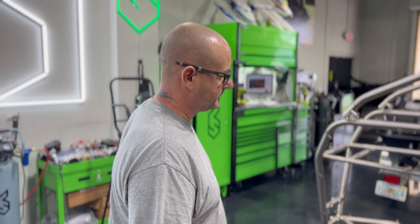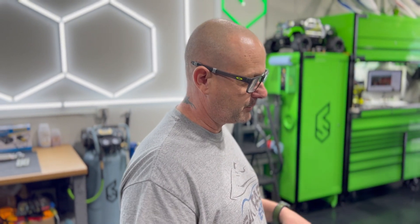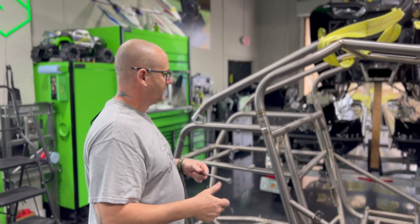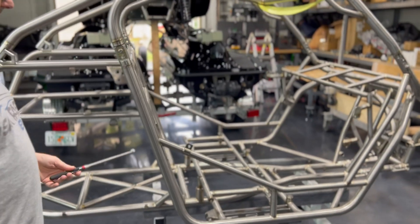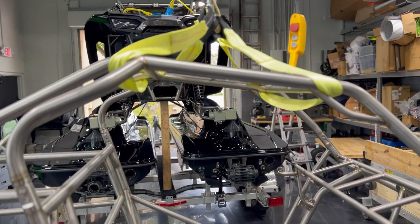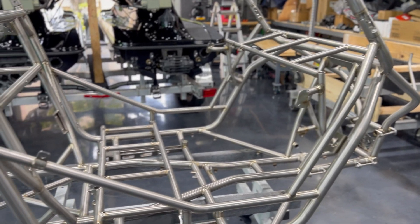We just want to show the chassis because everybody thinks we purchased a side-by-side, took it apart, and put the chassis on top of two stock jet skis — that's not the case at all. Everything's custom engineered, custom designed, custom built. As in this chassis. It's not steel, it's not stainless steel, it's not metal — it's titanium. It has to be titanium because it's extremely light, extremely strong, and it'll never corrode in the salt water, which is what we have here in Florida.